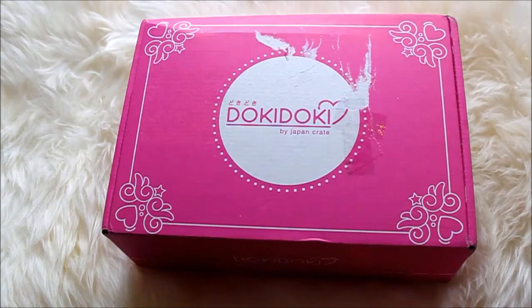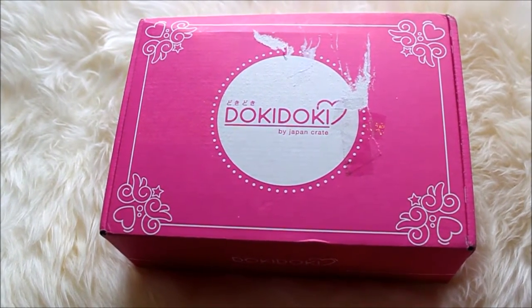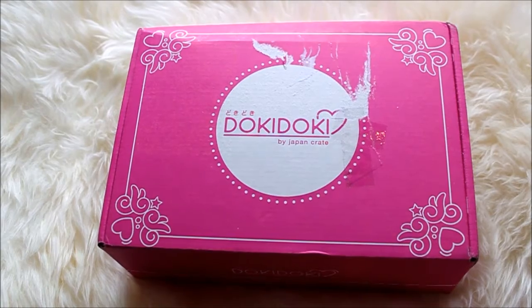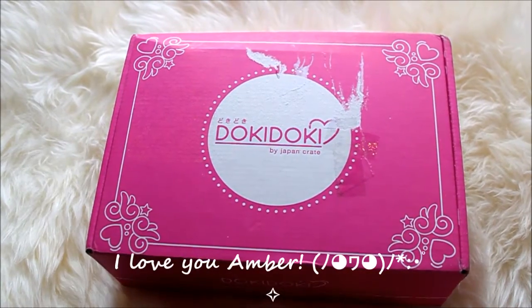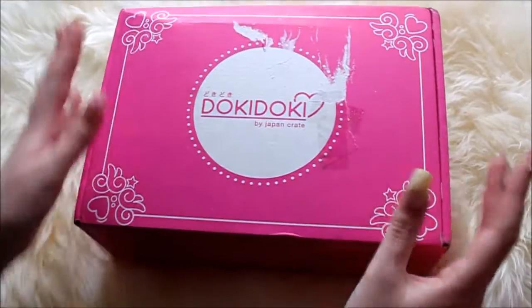How I got to know of this box and this website is from a video by a YouTuber called Amber Living with Dystrophy. I will link her YouTube in the description so you can check her out. She's really good and a really talented makeup artist. But yeah, without further ado we should get started and open this up.